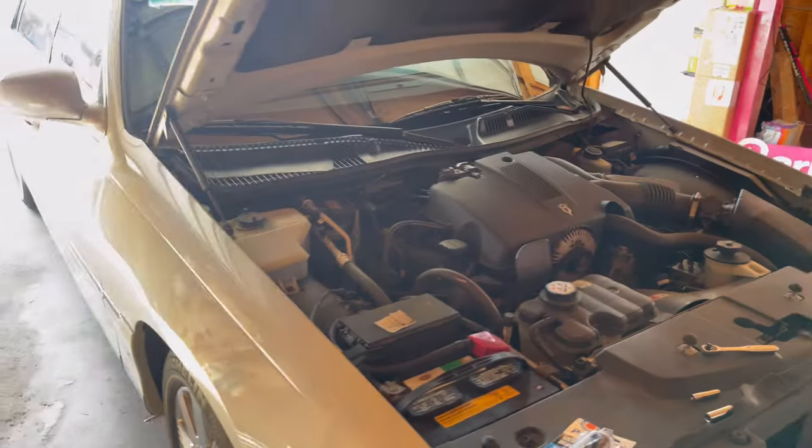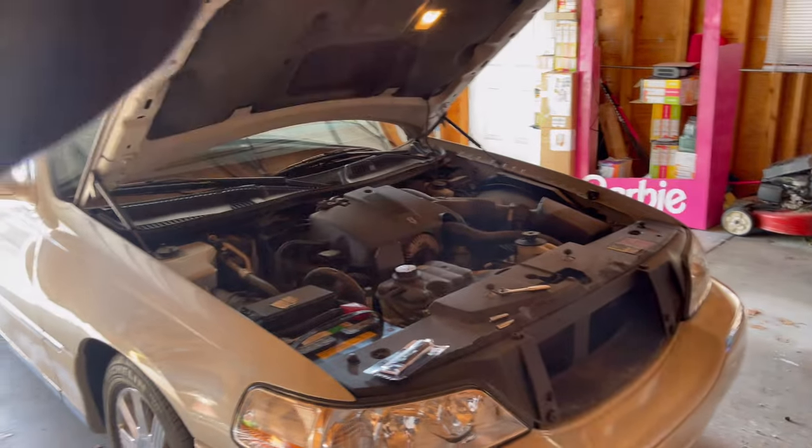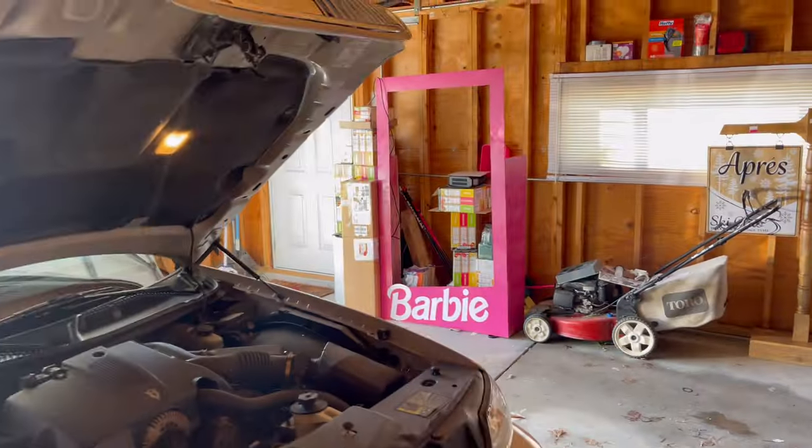I have the car pulled in like this because I got construction going on outside, and I was hoping that if I pull it in this way, you guys could hear me better. That construction is very annoying.